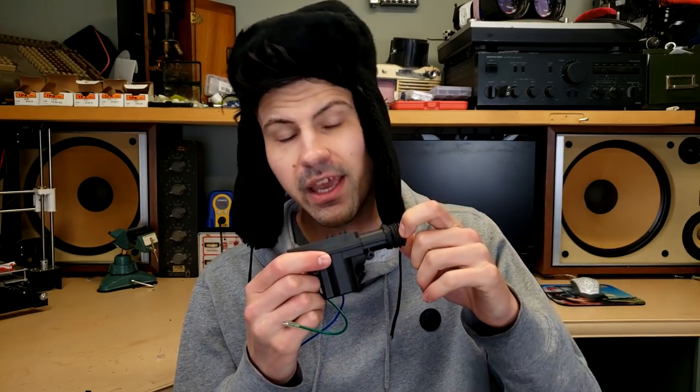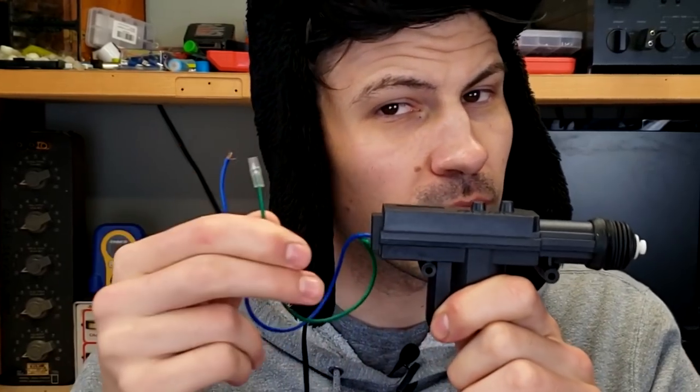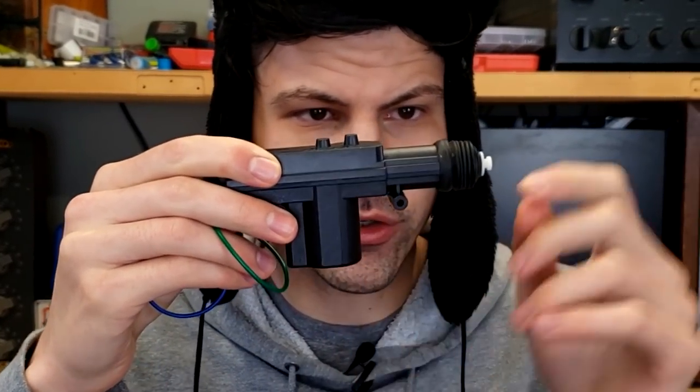If you've got a few bucks to spend and you want to mess around with something fun, you should go on Amazon and buy a car lock actuator. When you run 12 volts through the wires, this motor turns and extends or retracts this shaft. They're extremely cheap and it's amazing the things that you can do with them.